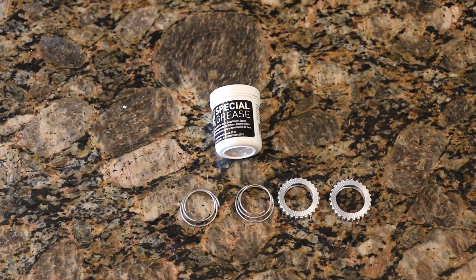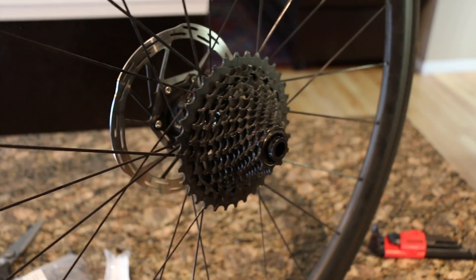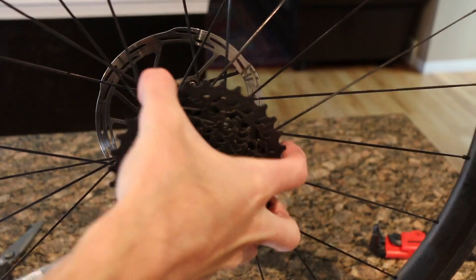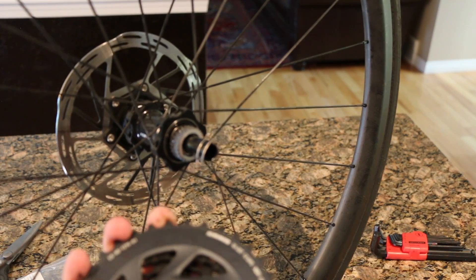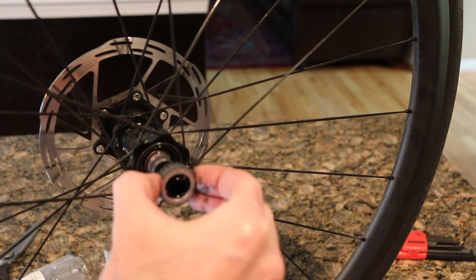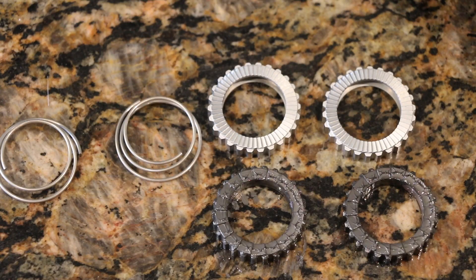Let's get the old star ratchet kit off. These literally just come off with a pull, which should be pretty simple. Just like that and it's off — you can see the ratchets in there as well as one of the springs, and the old ratchets. I was correct — there is the 18 tooth star ratchet kit that was in there, so this is going to be a nice little upgrade.